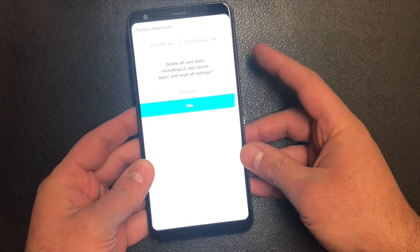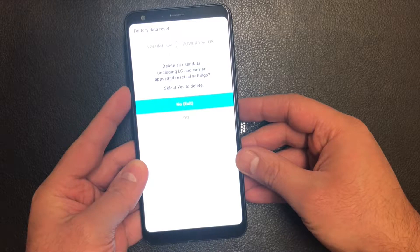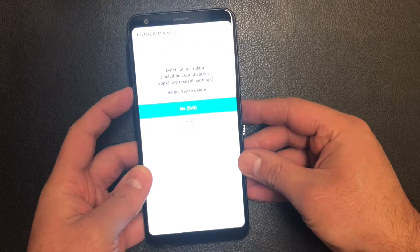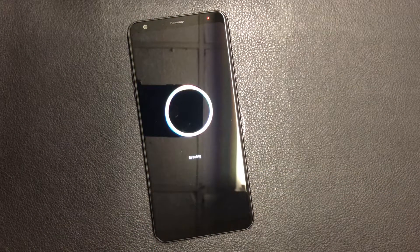Press the power key to confirm the reset. It's gonna ask you again — this will delete all user data including LG carrier apps and reset all settings. Scroll down to yes and press the power key once more, and now it's gonna perform the factory reset on the device.